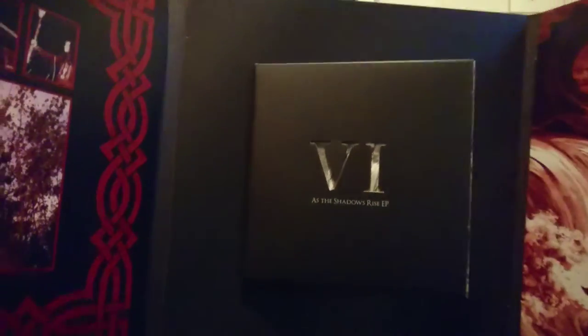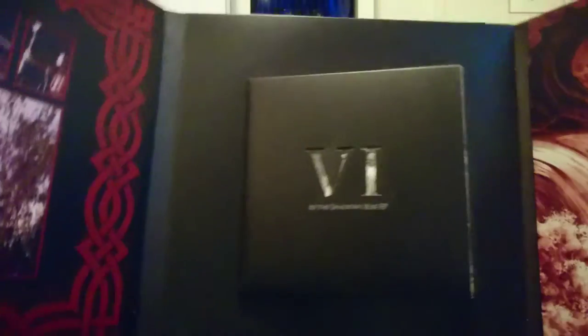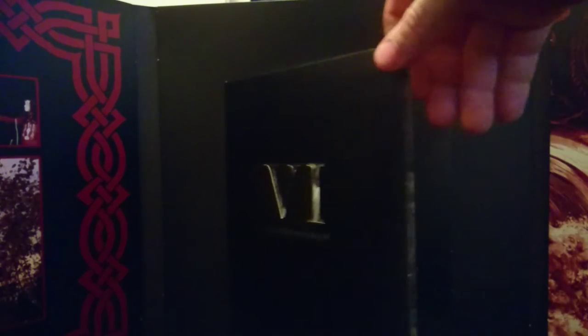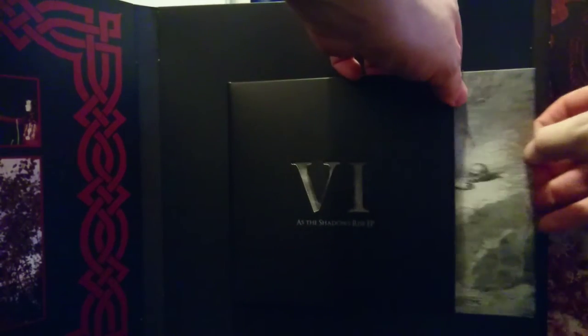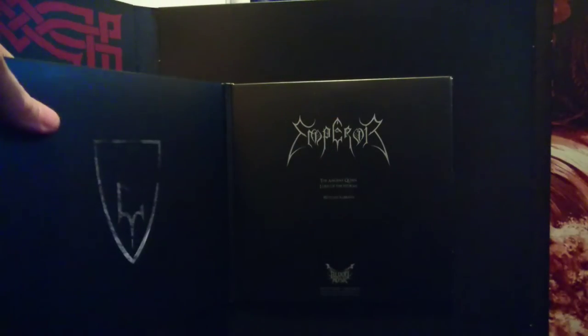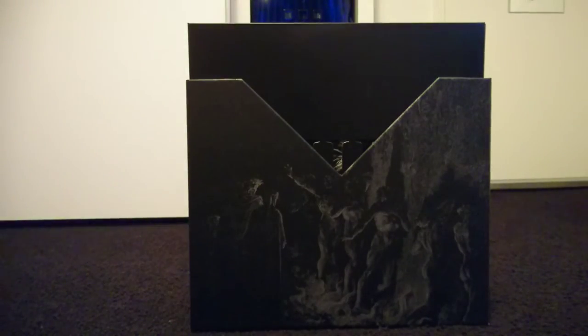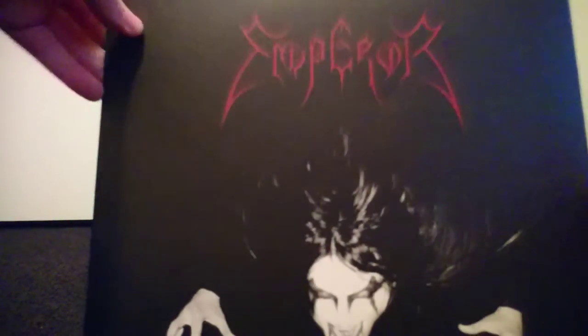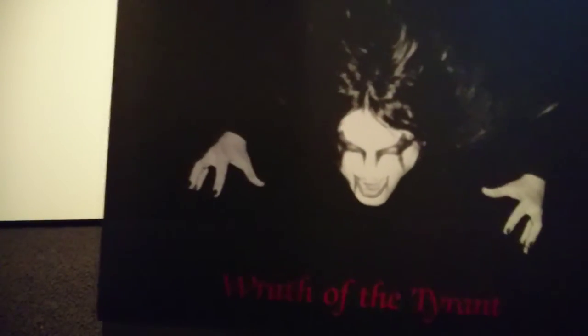The records are presented in a trifold sleeve, again with the artwork that was present on the original records. This one is special because it has a seven-inch for 'As the Shadows Rise.' Everything retains the original artwork, as one should do when making a box like this. The records themselves look pretty amazing too — I picked the clear variety.